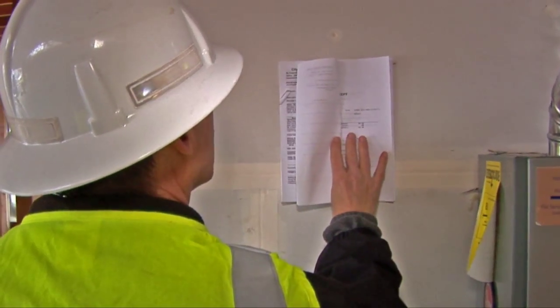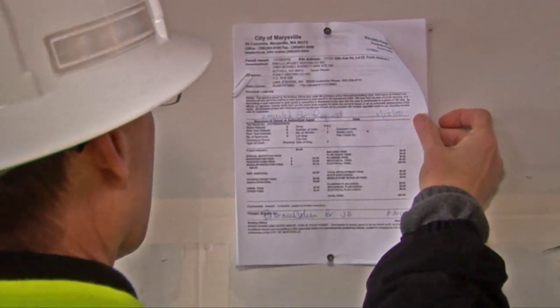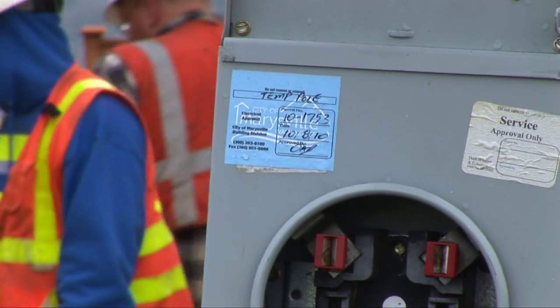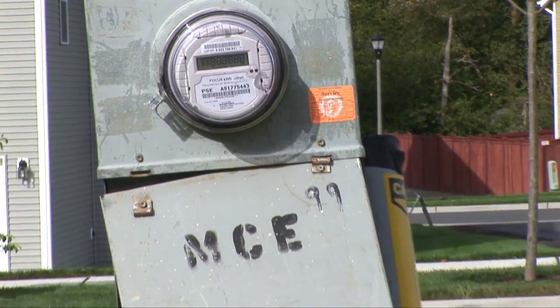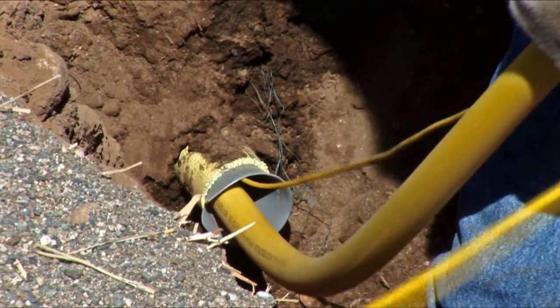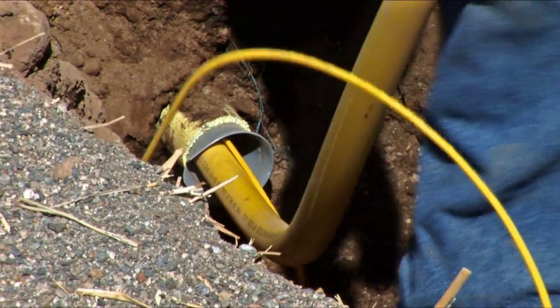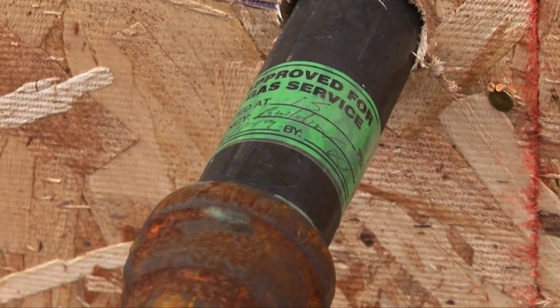By law, an electric inspection must be completed before electric crews can energize electrical services. The electrical permit and inspection stickers must be visible. If there is no inspection sticker on the meter base or the panel, the electric crew cannot energize the service. Before the natural gas service can be installed, a piping inspection must be completed for your fuel line and permits must be posted in a location accessible to our gas crews.